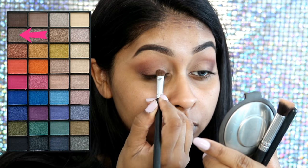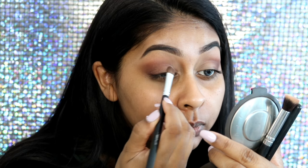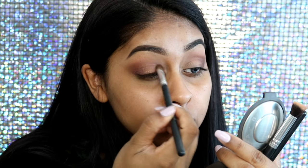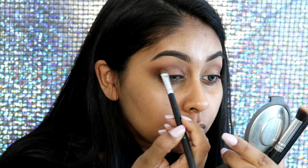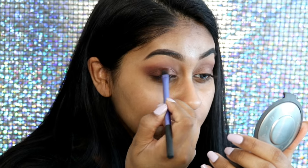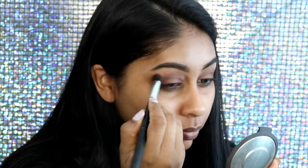Now grabbing my Eye Heart Makeup Geek palette, I'm going to use the rusty brown shade and apply this all over my mobile lid. Then make sure to keep blending the edges out. I wanted to intensify the outer V with more Fudge because the shadow was going away when I applied the lid color.